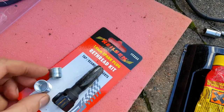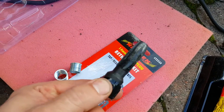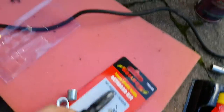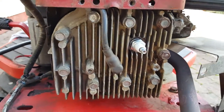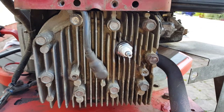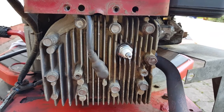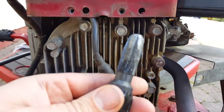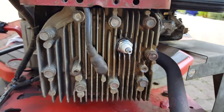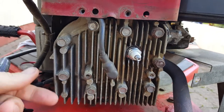I tried first to thread it while it was all fixed in the head — you can do that maybe for some engines. But since this is a four-stroker, you can't, because you have the valves behind, so you can't thread this unit all the way in.